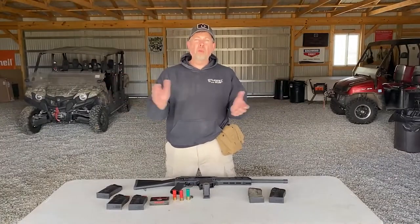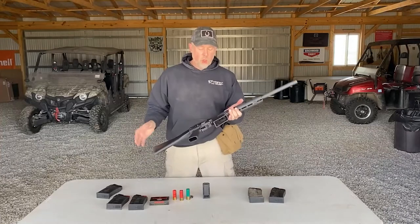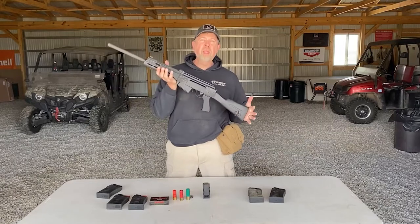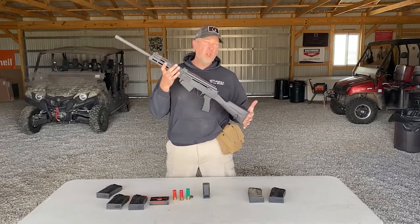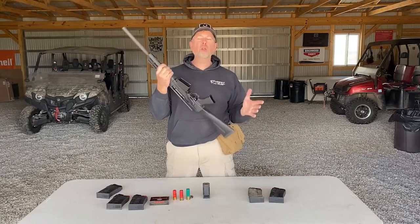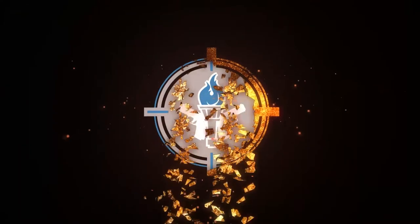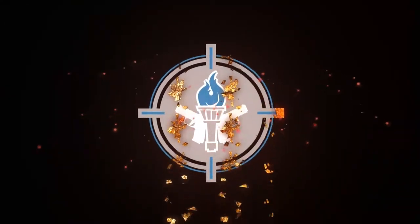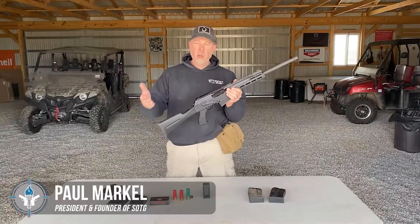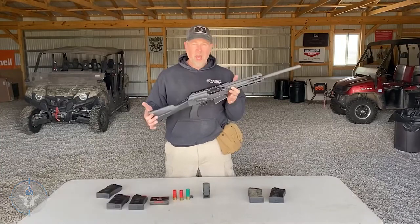All right, ladies and gentlemen, Paul Markle from Student of the Gun here, and I have something really cool, very fun, and I think you guys are going to enjoy it. This is the VP12. It is a 12-gauge Kalashnikov-style shotgun from SDS Imports. Brand new — they just started releasing these here recently within the last month or so.